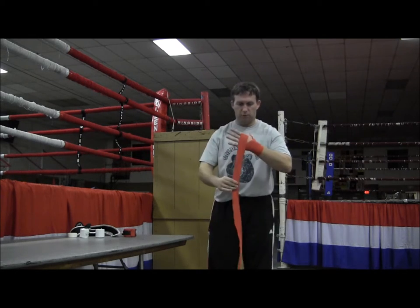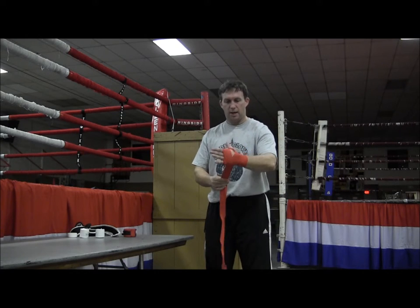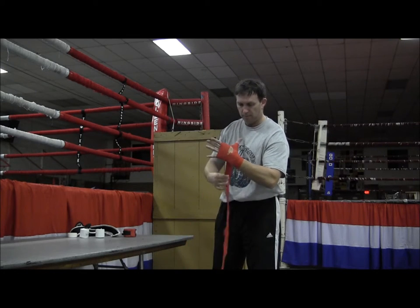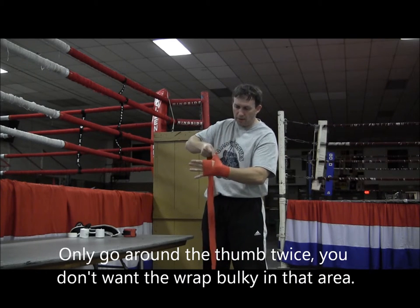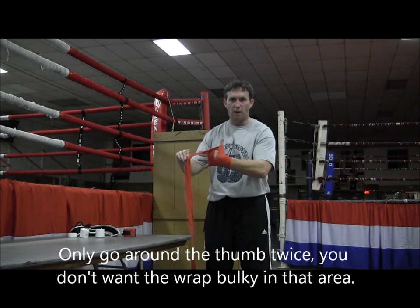Now I'm going to go around the knuckles two or three times. Then I'm going to come underneath behind the thumb and go around the base of the thumb. Come over the top — as I come over the top of the hand, I'm going to go around the thumb again from the top. Now I've got the thumb covered from the top and the bottom.